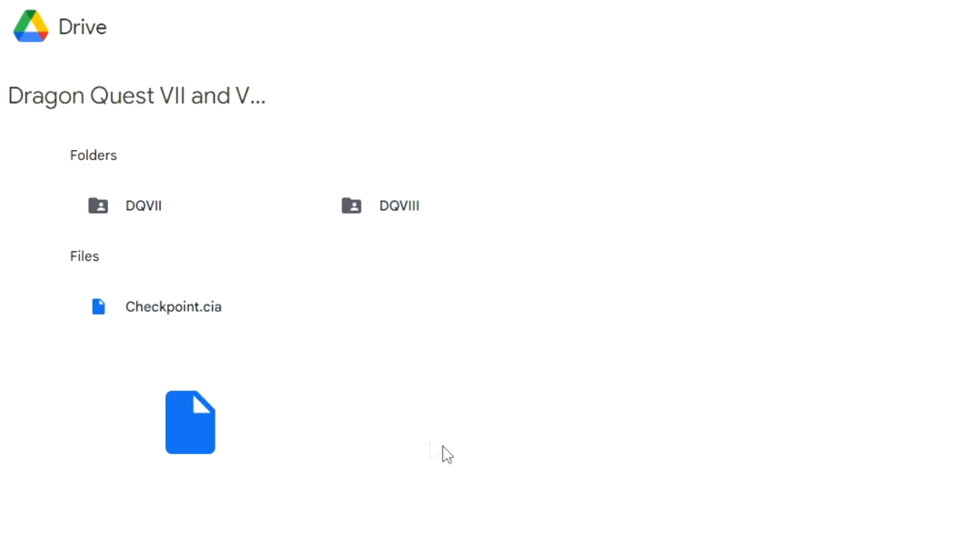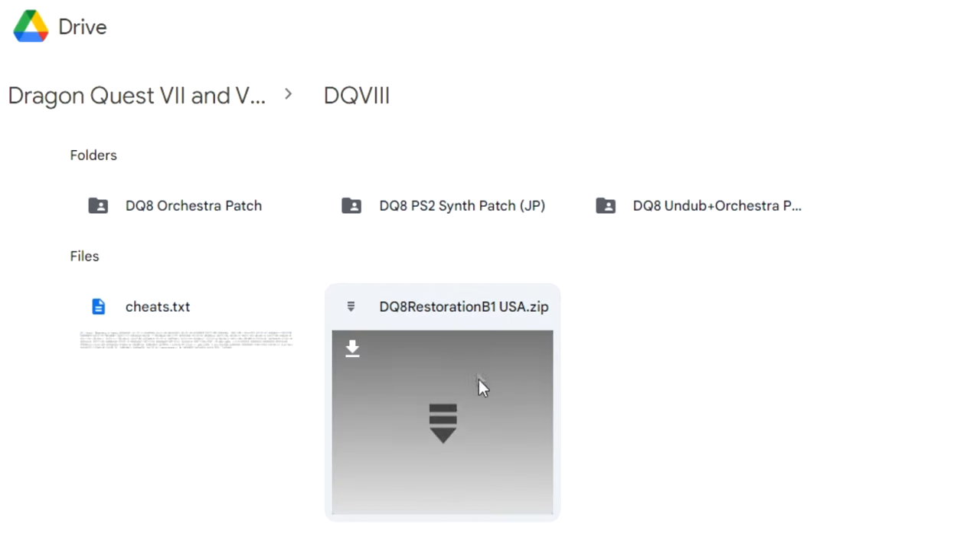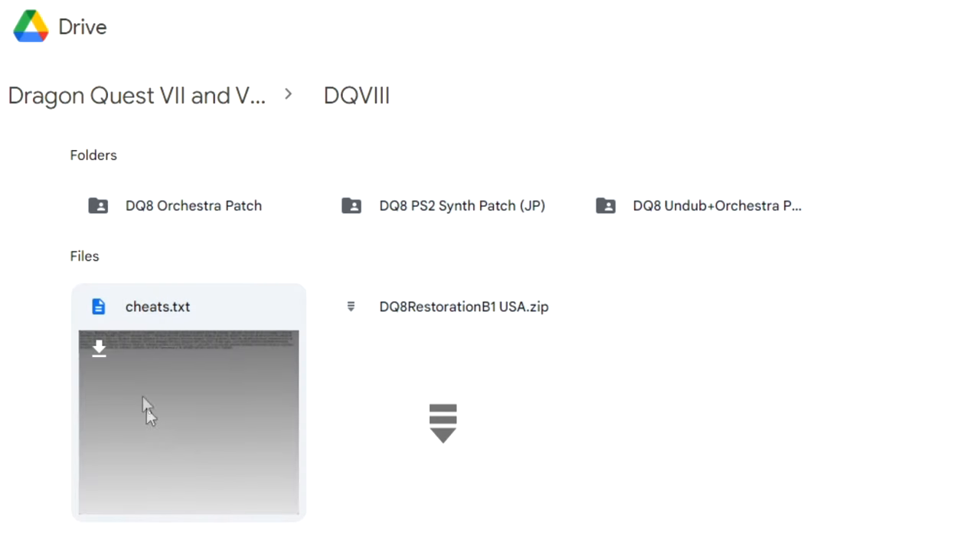Everything you need is going to be found in my Google Drive. I have a DQ8 folder and a DQ7 folder. In the DQ8 folder I've included not only the cheat codes but also various optional mods to enhance the game. I've got an orchestral patch that replaces the game's MIDI soundtrack with the symphonic suite, and an uncensorship patch to restore the game's outfits. I'll include a tutorial on how to use these patches in the description. We're here for the DLC, and you're going to want to use this text file for that.